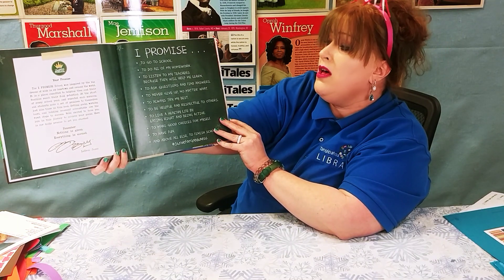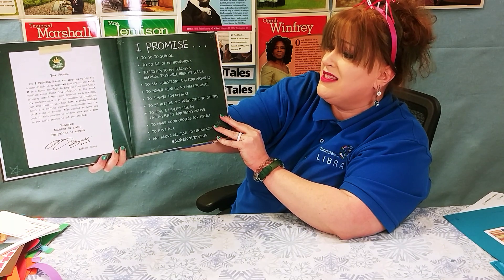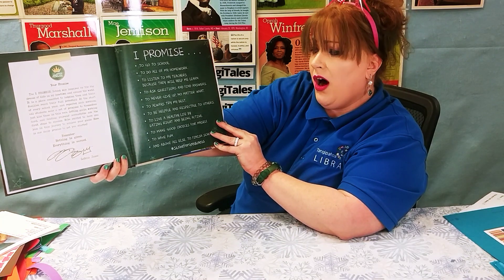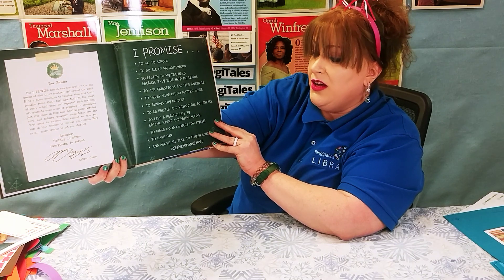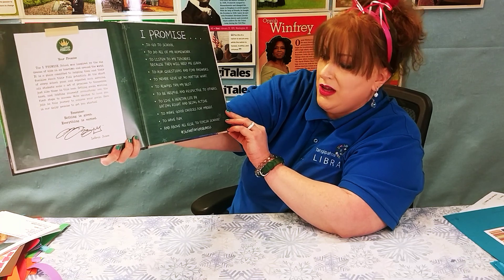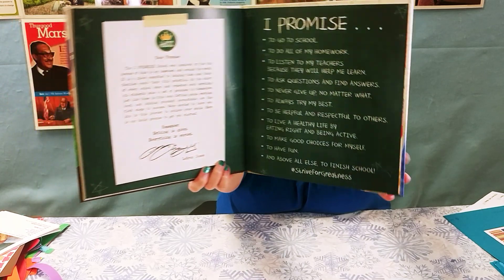I Promise to go to school. To do all of my homework. To listen to my teachers because they will help me learn. To ask questions and find answers. To never give up no matter what. To always try my best. To be helpful and respectful to others. To live a healthy life by eating right and being active. To make good choices for myself. To have fun. And above all else, to finish school. Hashtag strive for greatness. The end!